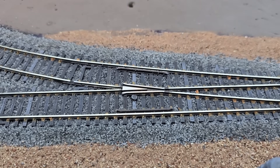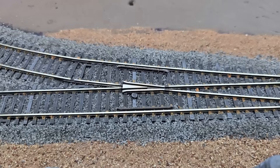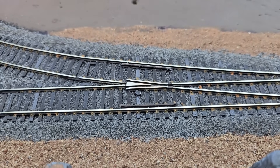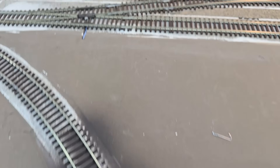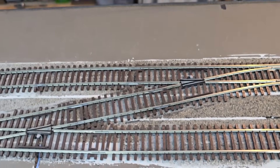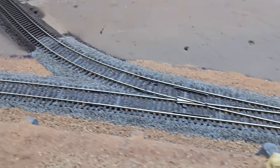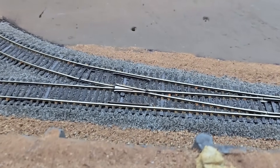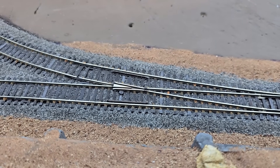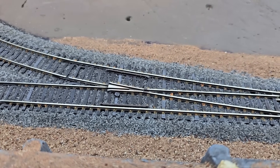All of the turnout frogs are powered, and these are powered through Tortoise machines. I don't want any stalled locomotives when I'm running my trains — to me this is just part of having good, reliable track.